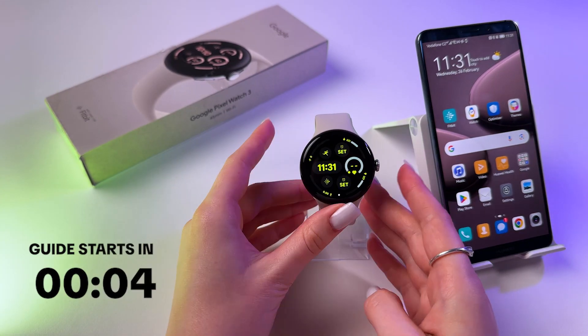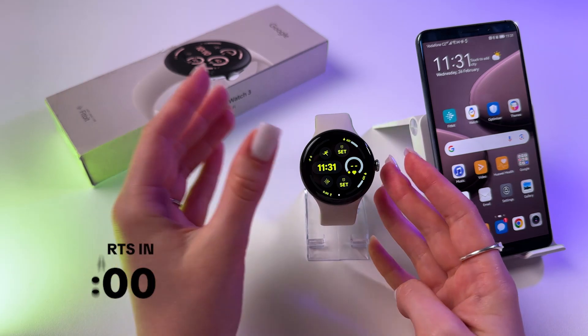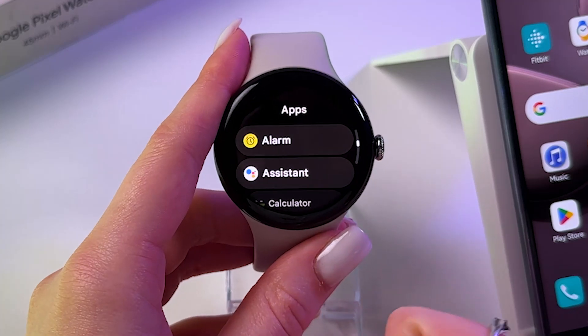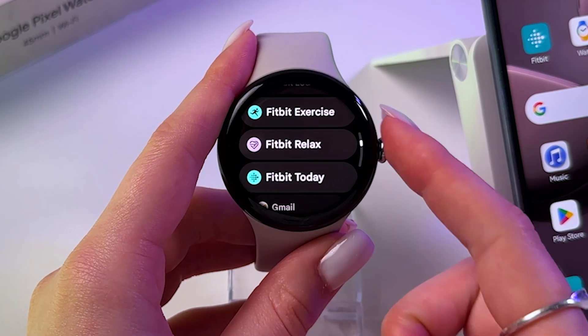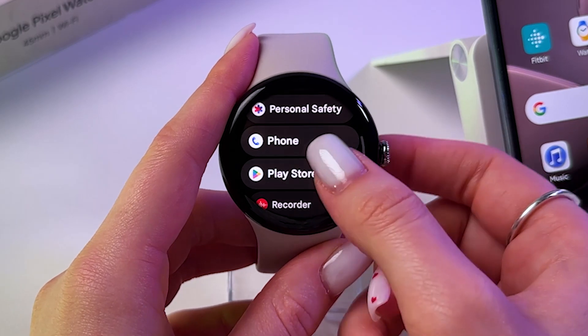Hi! If you want to use Spotify on your Google Pixel Watch free without phone, then as a first step we need to press the scroll to open the list of apps and here scroll all the way down to find Play Store.